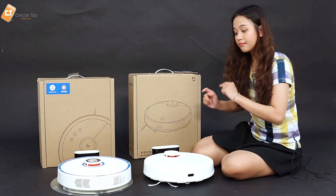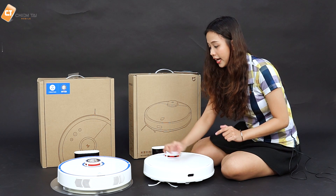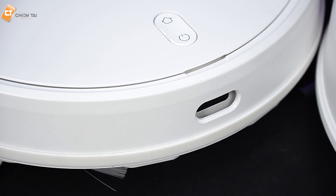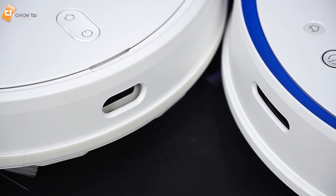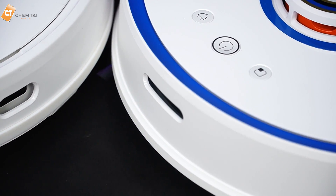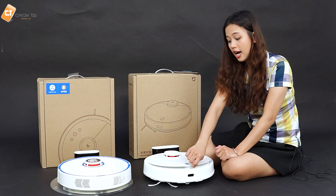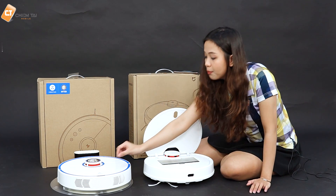Bây giờ mình mở bên trong xem coi nó có khác biệt gì không. Với những cái nút điều khiển thì nó có phần khác nhau đôi chút. Ở bên Roborock thì có nút nguồn, nút trở về đốc sạc cũng như là nút làm sạch một phần ngôi nhà. Còn ở bên Xiaomi thì chỉ có 2 nút: nút nguồn và nút trở về đốc sạc thôi. Nút nguồn của nó sẽ kiêm luôn cái nút sử dụng thủ công và điều khiển — cái này anh có review rất chi tiết rồi.